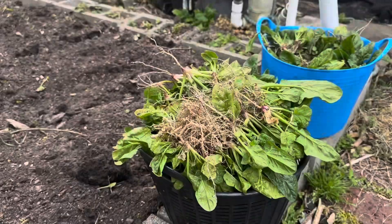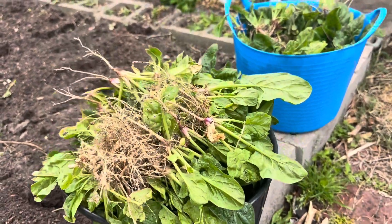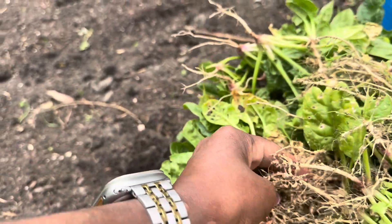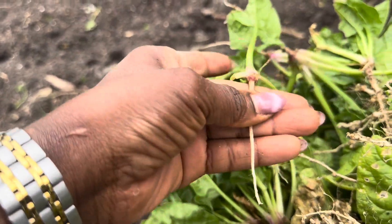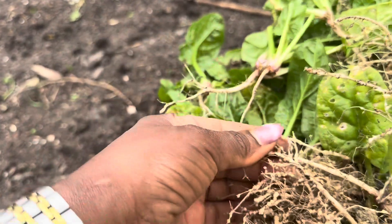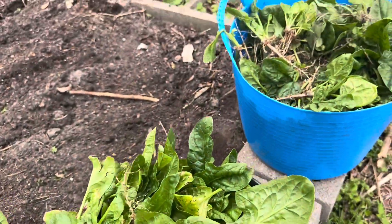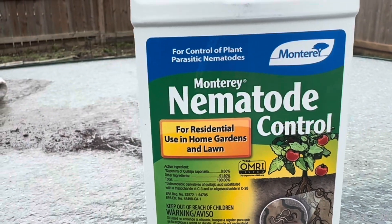I'm done harvesting the spinach. That is the bed, and this is how much spinach I got. Look at the root knot problem — that's exactly what I'm trying to get rid of. You can see spinach with roots that are not attacked — it's smooth, like this. It's supposed to just look like this, and then this is what you get when you have an infestation: all of these nodules. The one that has not been attacked looks smooth. I'm hoping this treatment works. This is the product I'm going to be using to control the parasitic nematodes.